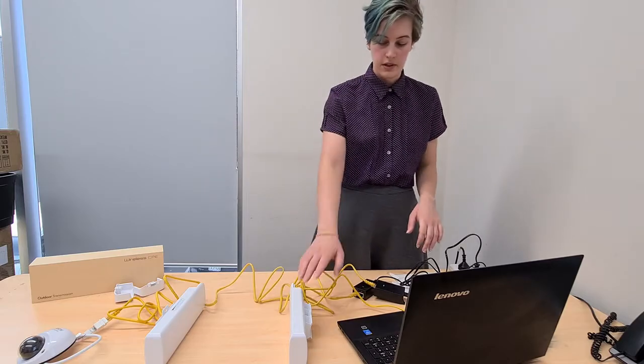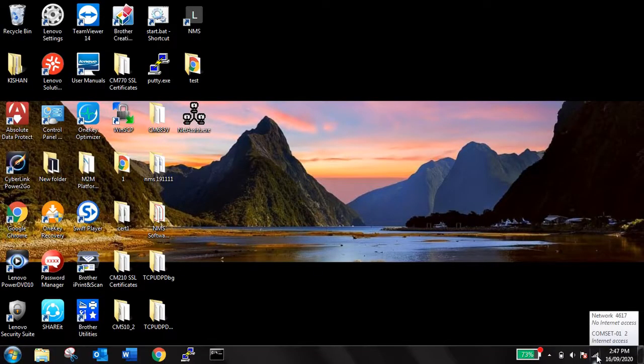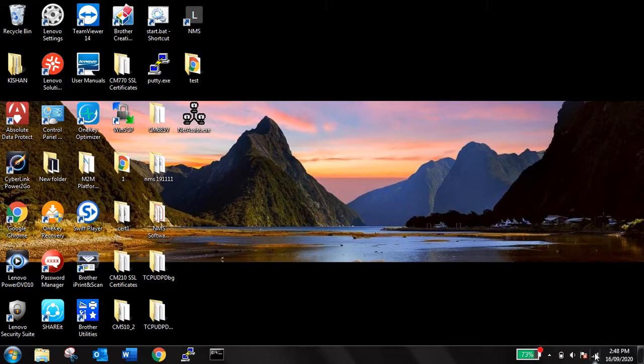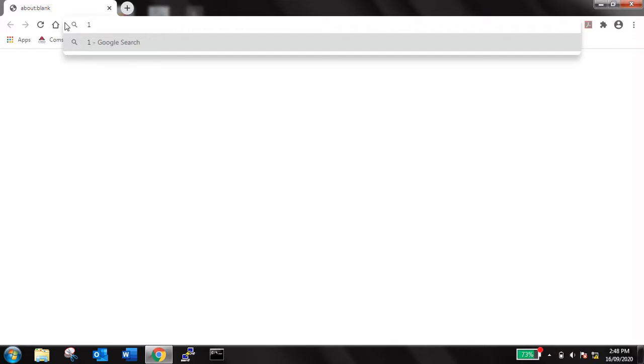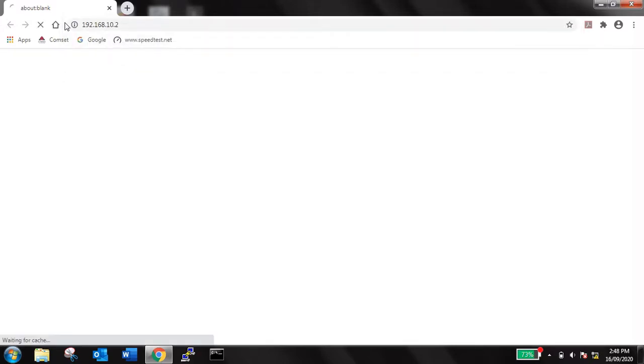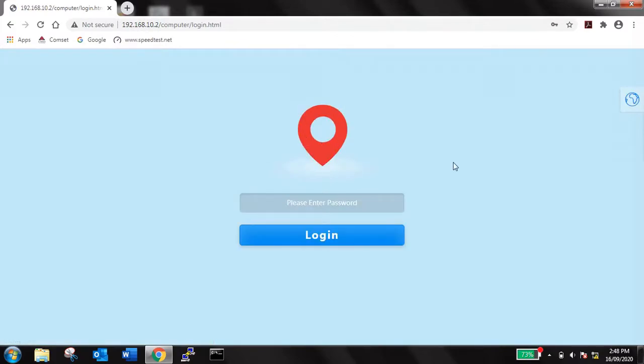We'll go ahead and log on. The first thing you want to do is make sure that you disable all other internet connections so you're only connected to the bridge network. Then go ahead and open up a browser — we recommend Chrome, but you could use Firefox or Internet Explorer. For this you'll need to know the IP address of your transmitter and receiver.